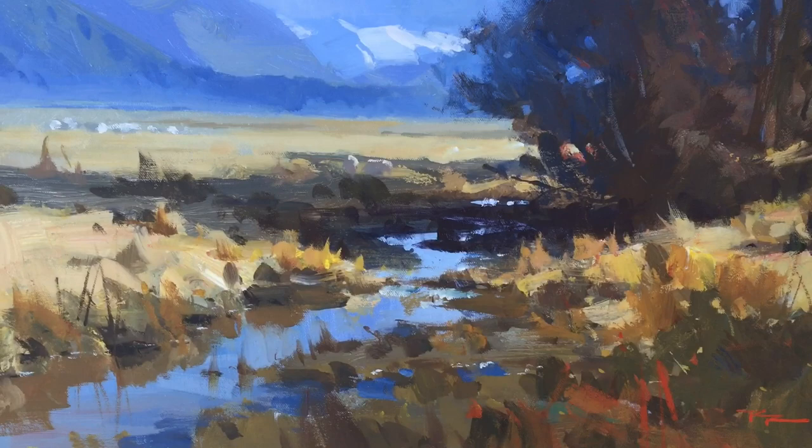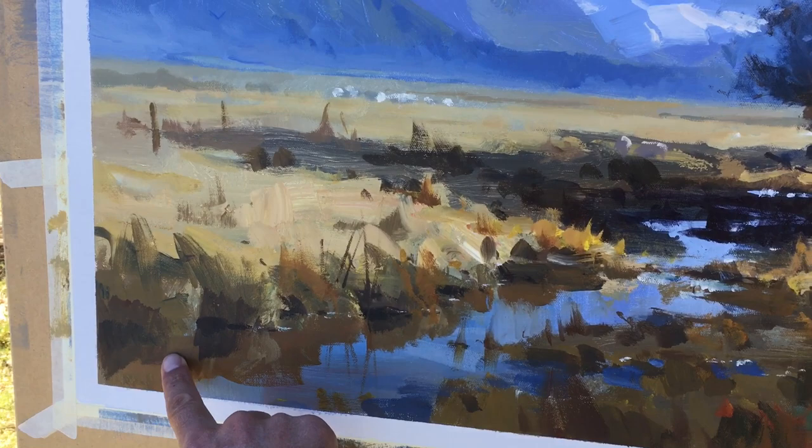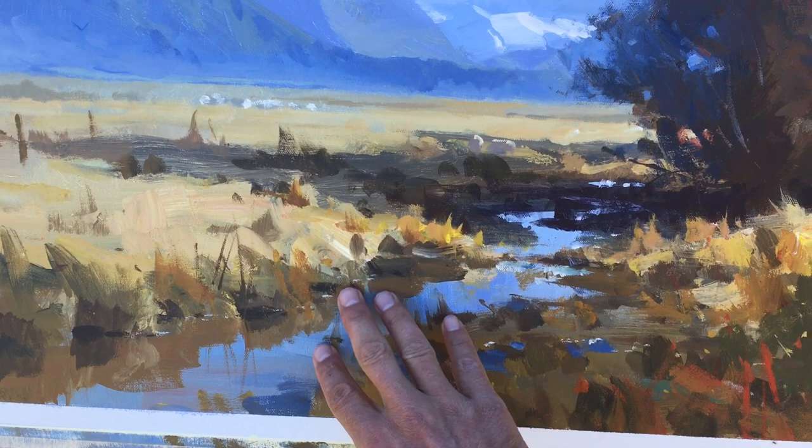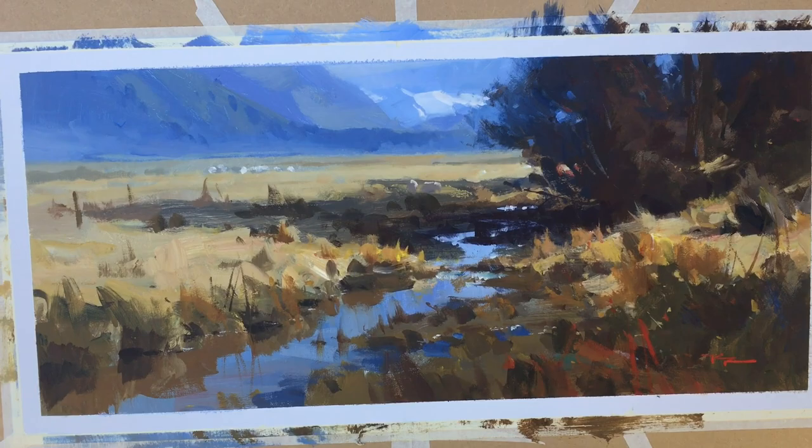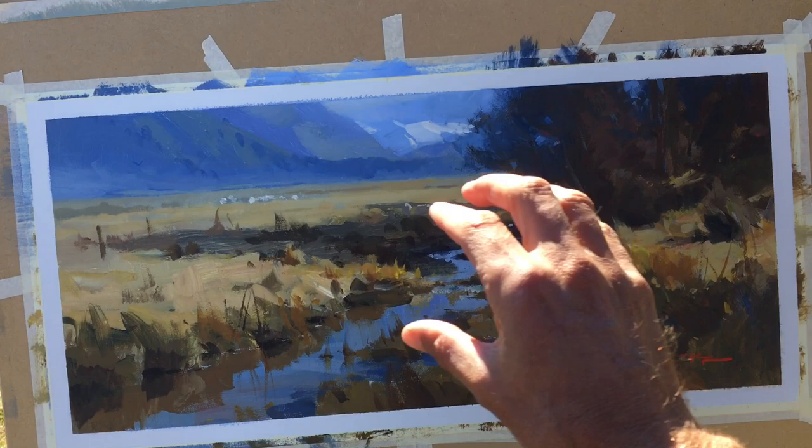I like how this color worked as the reflection, and how the water worked pretty well I think — that gradual transition, that gradual color change and slight value change getting slightly darker here. And I like the general shape of the whole thing, and the balance sort of built around thirds. So that's all good.